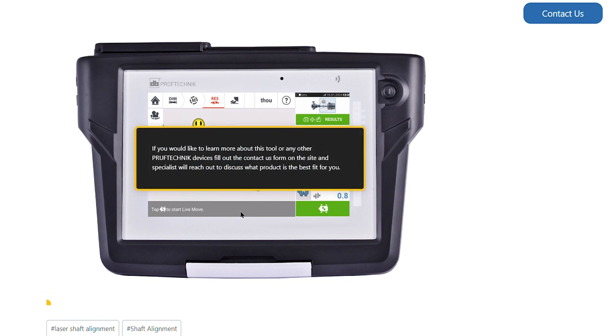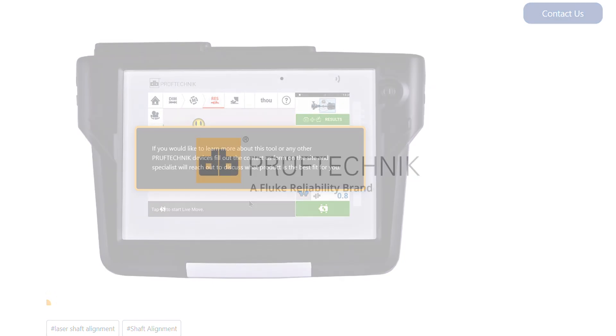If you would like to learn more about this tool or any other PerfTechnic device, please click on the contact desk form on the right-hand side. Thank you.